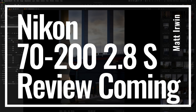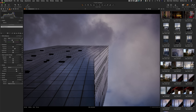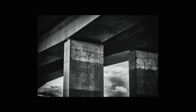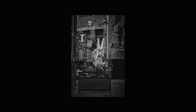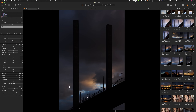Here is a little sneak peek of the 70-200mm Z-Mount 2.8 S review that is coming soon. This is just one of my multiple photo shoots conducted with this lens. What a lens! You can do urban landscapes and get some really powerful and exciting things. Join me soon for the 70-200mm Z-Mount 2.8 S full review.